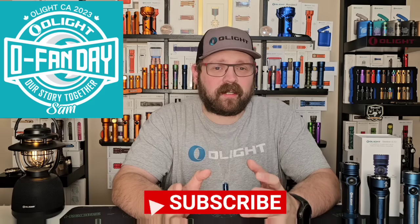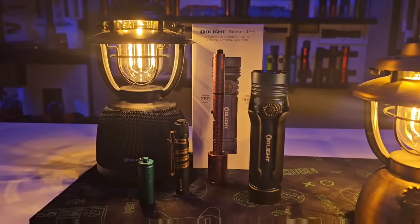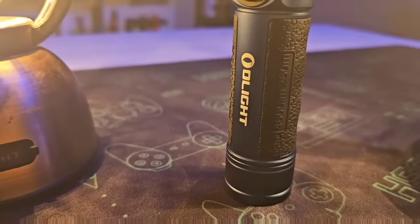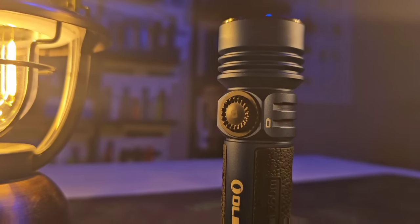If you're anything like Sam from Olight Canada, you've recently finished watching the OFANS Day event keynote address livestream on the Olight World YouTube channel and just seen the announcement of several brand new products, including the Seeker 4 Pro. I've been carrying this thing on my belt for a couple of weeks and I'm very impressed with it. I can't wait to tell you all about it, so stick around for a comprehensive video about everything you need to know about the Seeker 4 Pro.